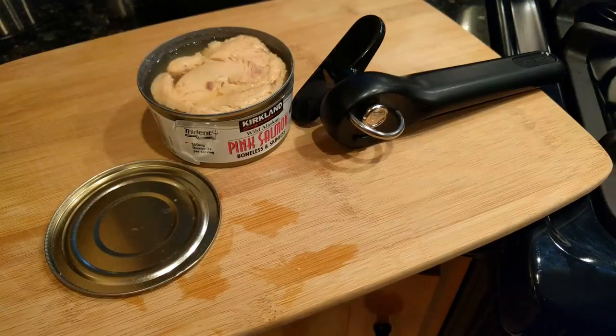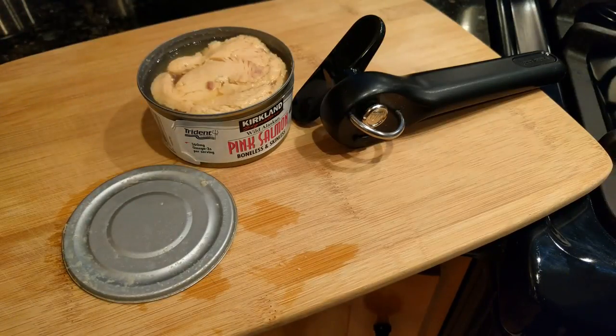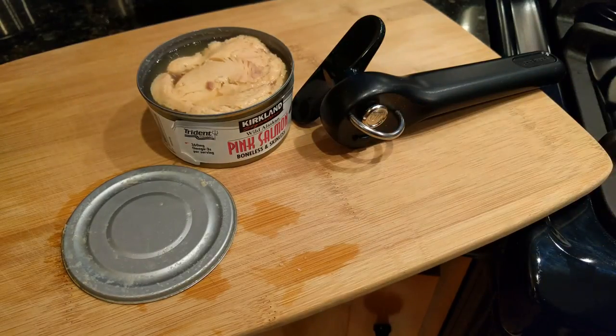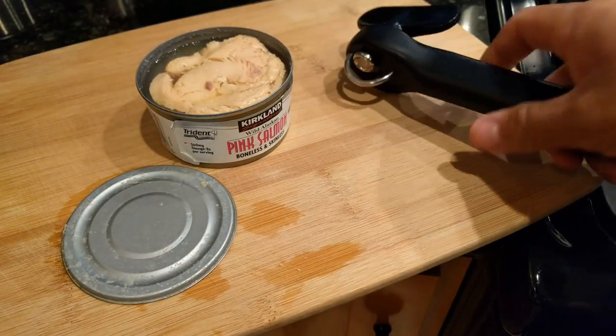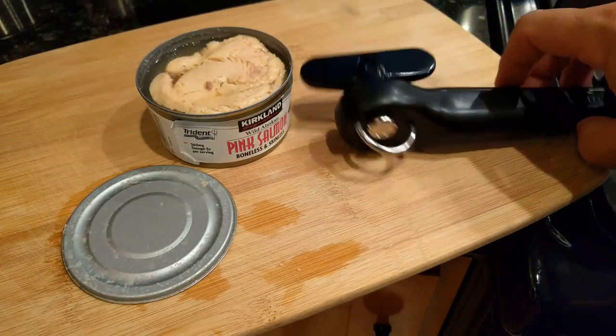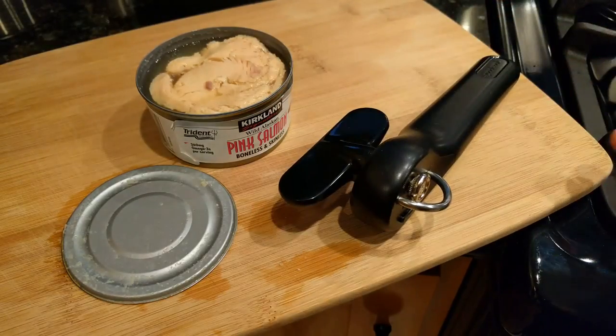The blade also never touches the food, so this remains clean, making it easier to wash with no cross-contamination. What I really liked is that it's very easy to store — I put it in my lunch bag and carry it with me. It's sleek and very cool.